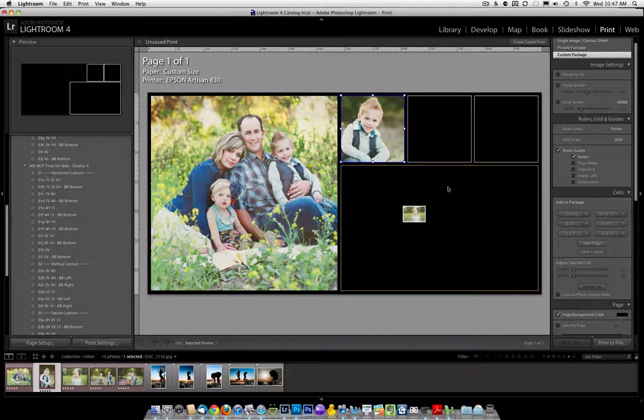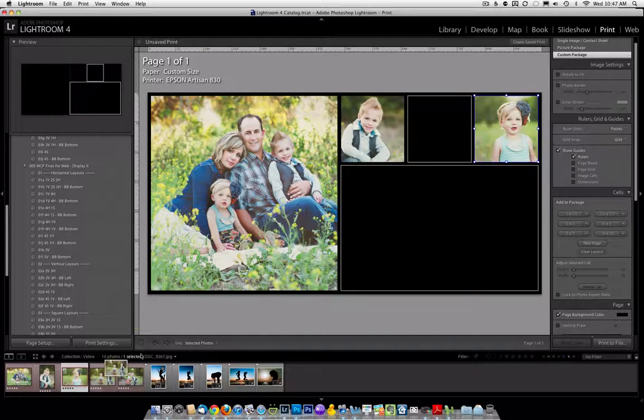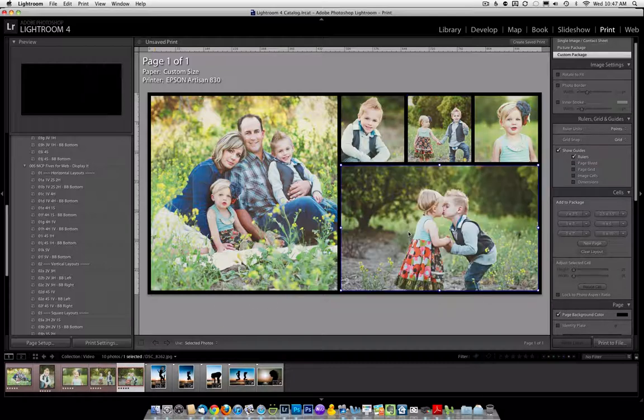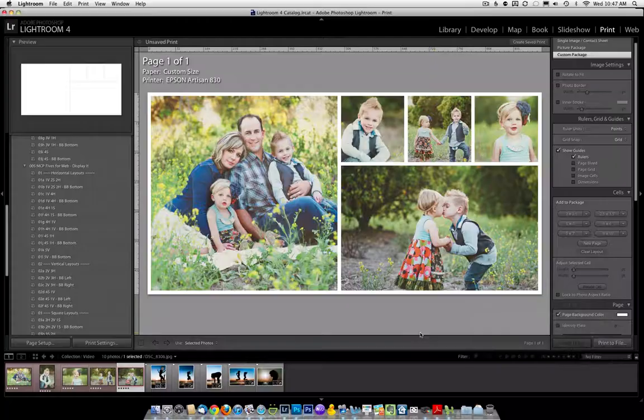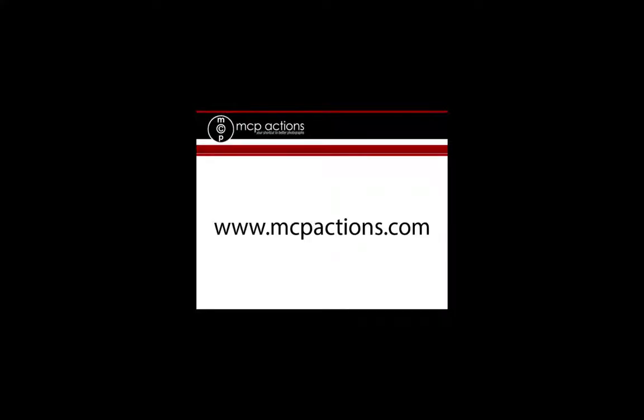With the MCP Display It For Web Lightroom Presets, you'll brand your work and showcase your images from one photo on up to 25 at a time. For the first time in Lightroom, presets turn time-consuming and frustrating into something simple and fast with MCP.